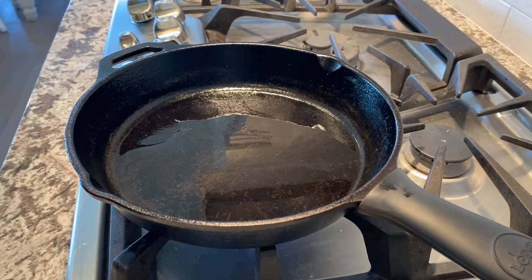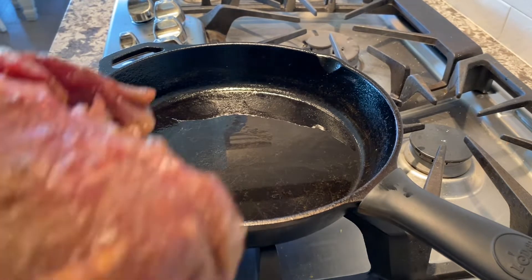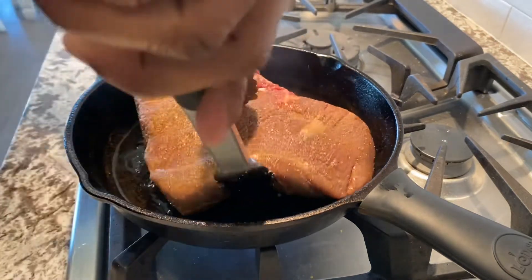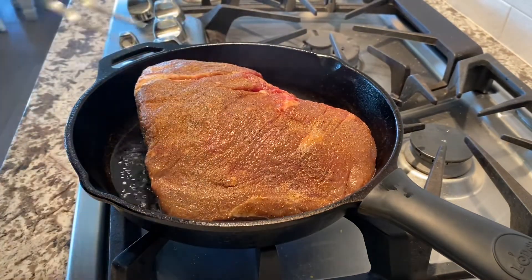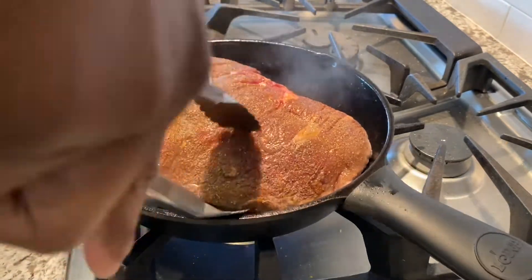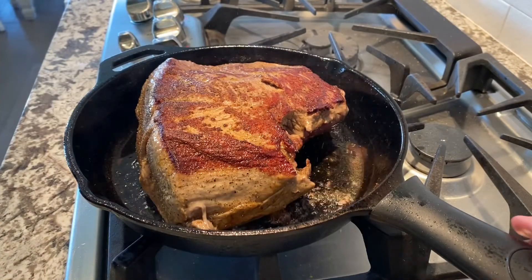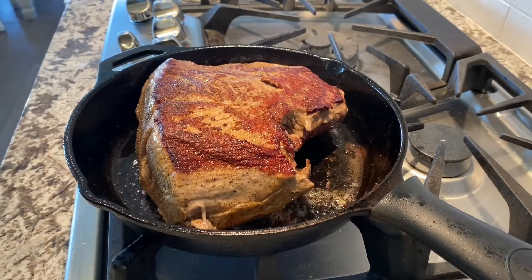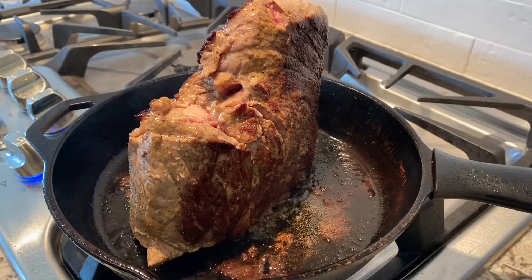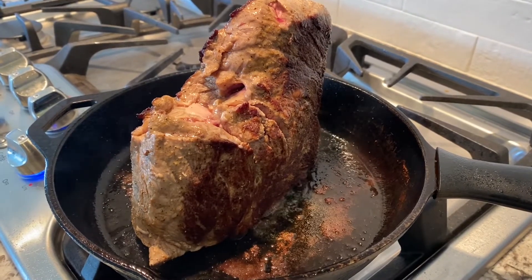Now we're ready to get it in the pan. Start on one side and cook it for four to five minutes — just leave it and let it do its thing. You can set a timer if you need to. When you're searing it, it locks in all the juices, and you're getting all sides locked in for this roast.